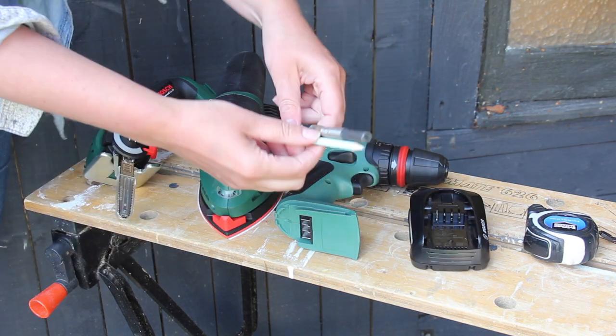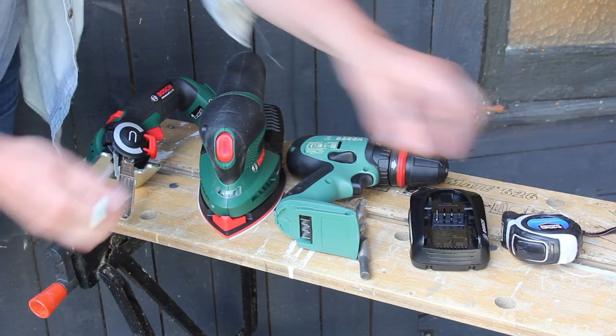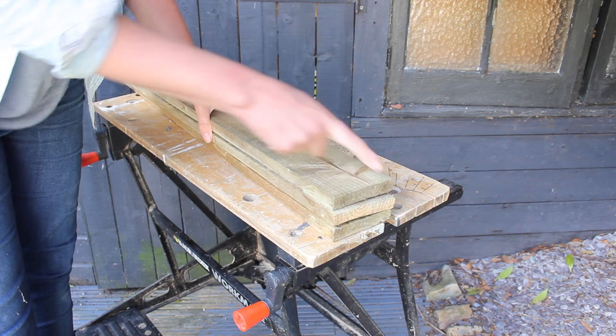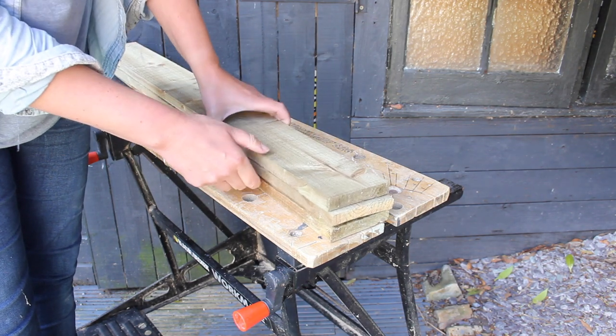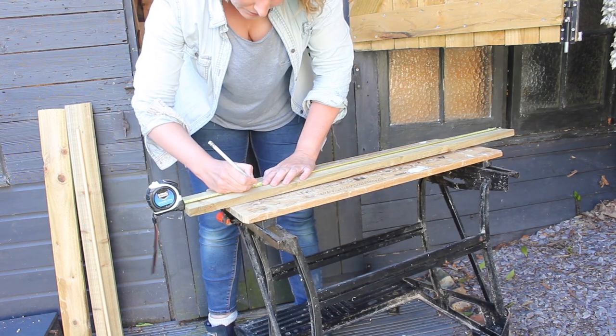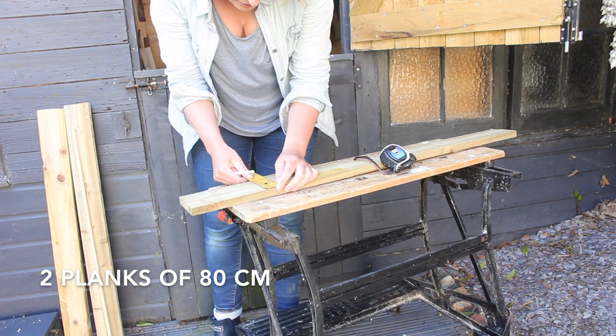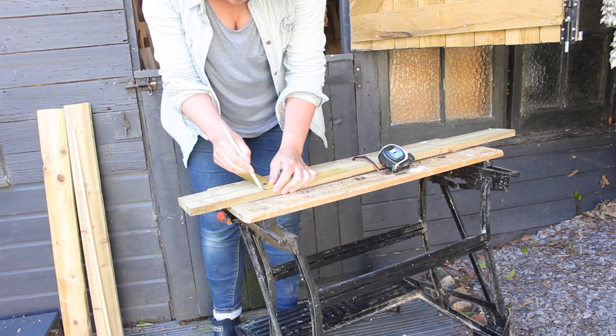Then we're going to need a pencil, a 12 millimeter wood drill bit, and a measuring tape. With your planks, make sure they're all the same size, because you never know with pallet wood. These are all perfect, the same size, but let's measure them. We're going to need two planks that are 80 centimeters. I'm going to measure, make a straight line, and then we're going to cut.